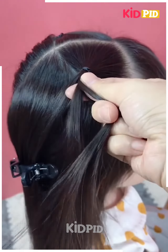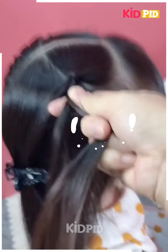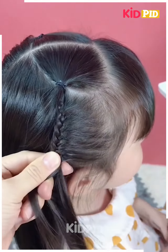We have applied a rubber band first, and then start making a braid by taking a little hair from one side, one by one, till this braid is completed. After that, we repeat the same step with the other side also.